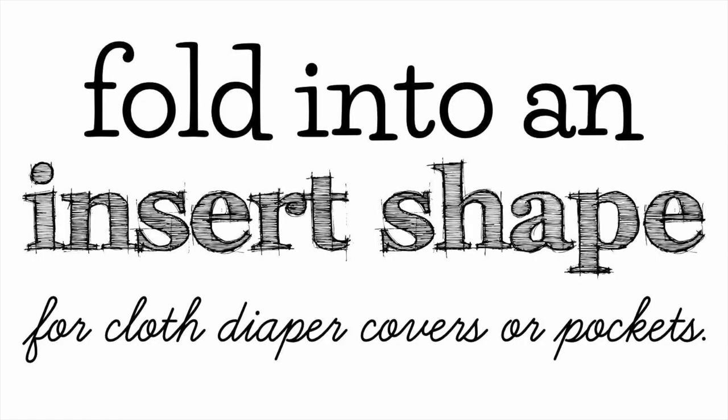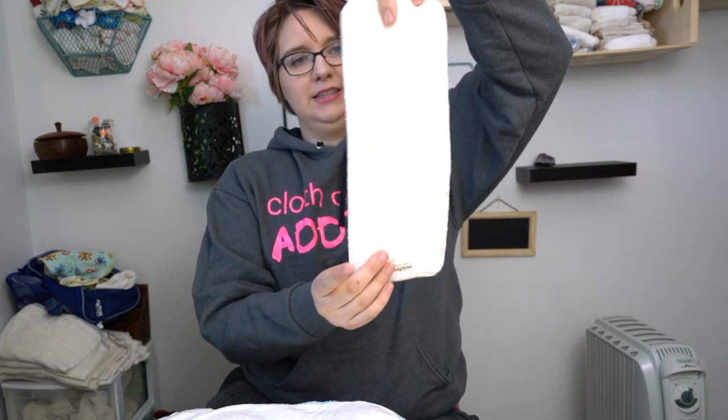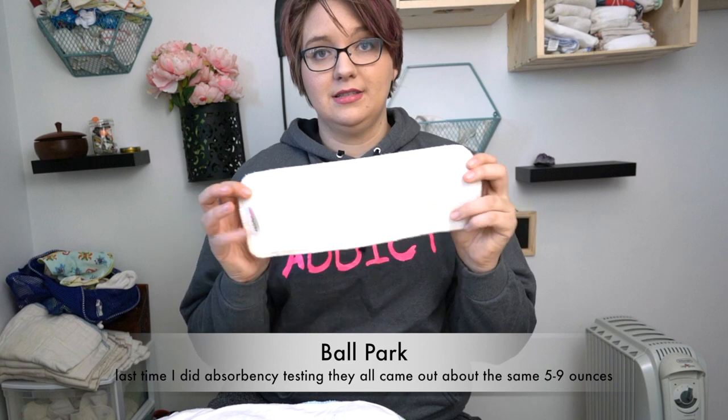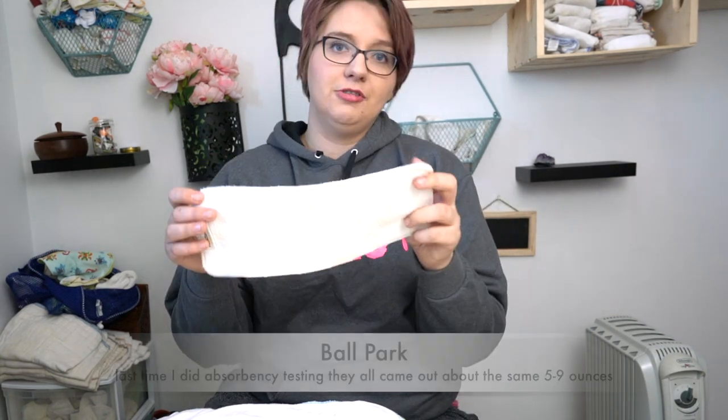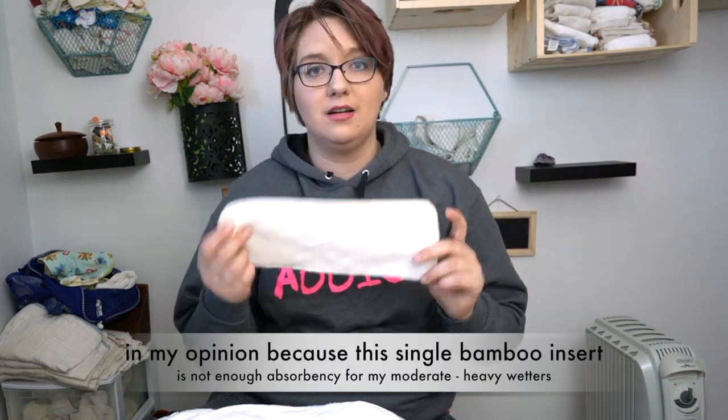Most of these rectangle prefolds you would not fold on baby. You could fold them on baby if you want, but in general most people will just use them as an insert. An insert is just a rectangular piece of material that you add into your diaper. Inserts are small and thin and have limited absorbency. Some inserts are really absorbent, but for the most part they will have seven to nine ounces of absorbency, which is average for a kid — sometimes even less.